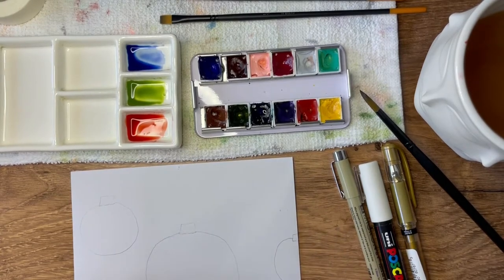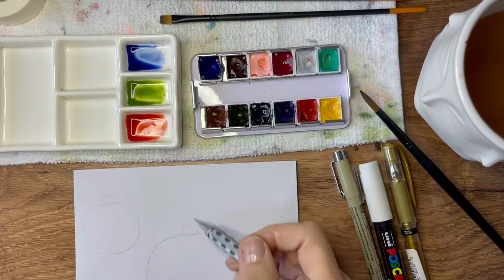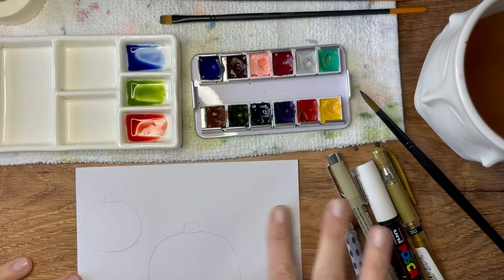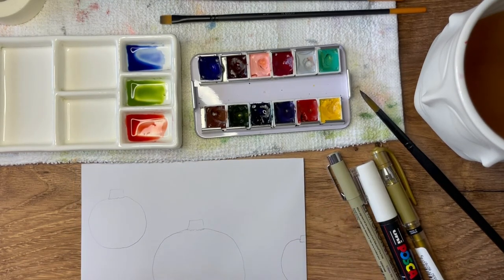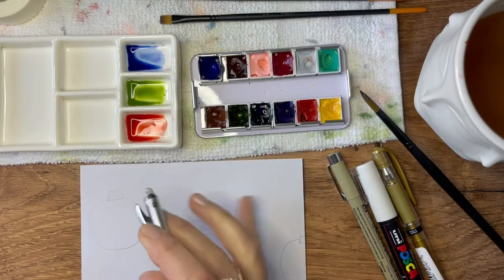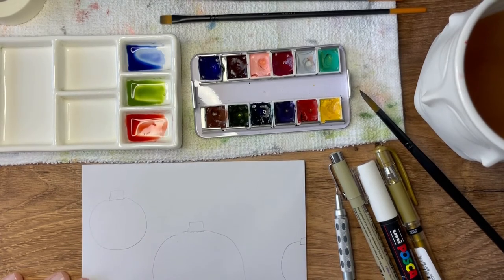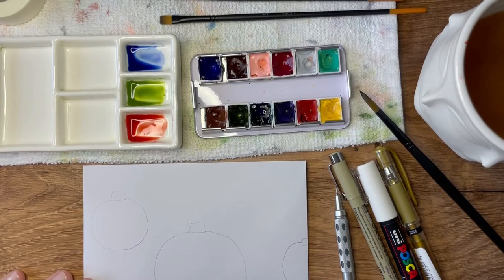We will leave the lines for the strings until after we're done. I'm going to erase that as well. The next thing we're going to do is paint the ornaments — I'll speed that up — and then we will talk about how to accent them.